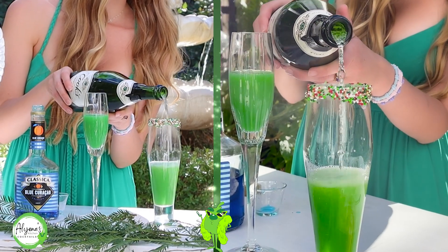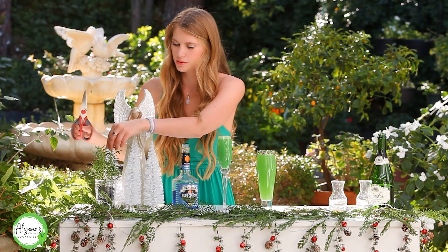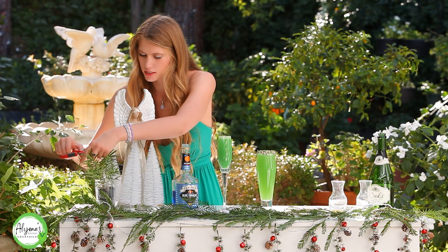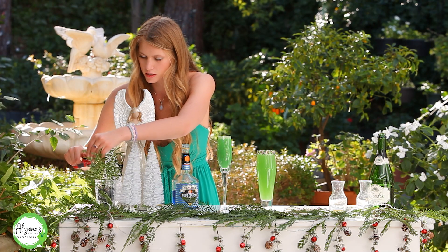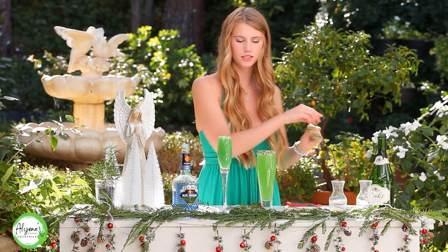I can just fill both of my glasses up with my champagne. As you can tell, one is going to be a pretty strong pour — that will be mine. Now this is optional as well, but I like to add a little sprig of rosemary to each of my glasses, and I have some rosemary right here.